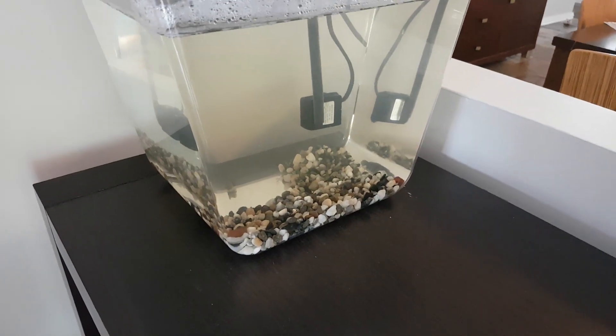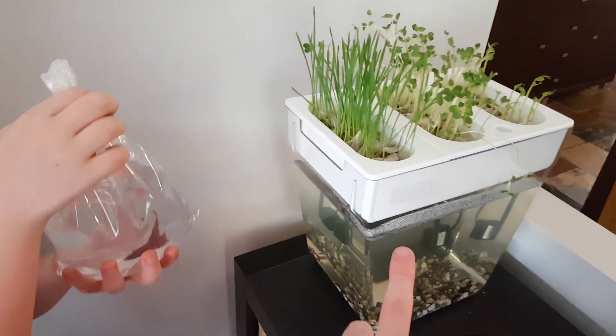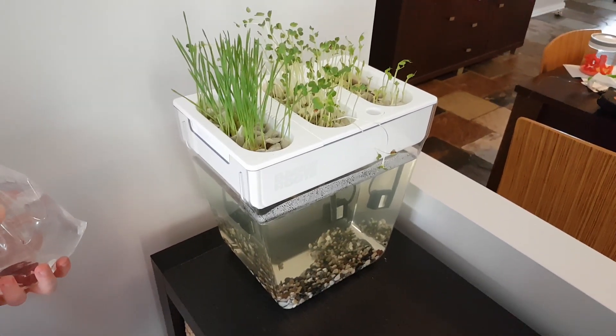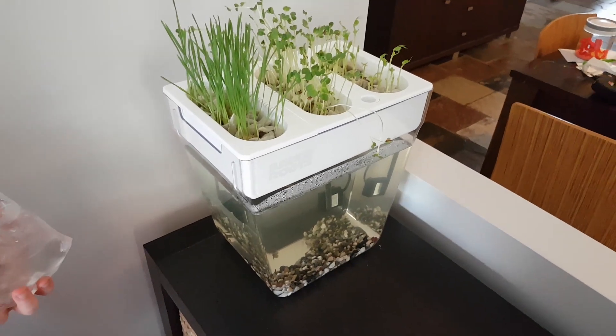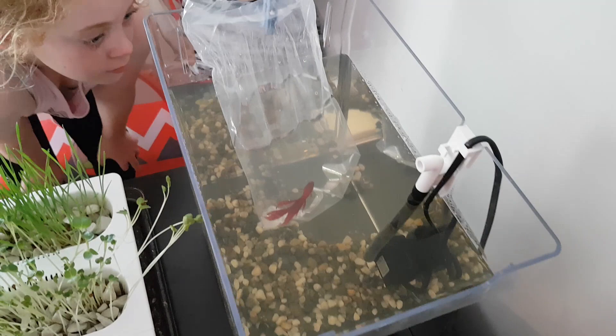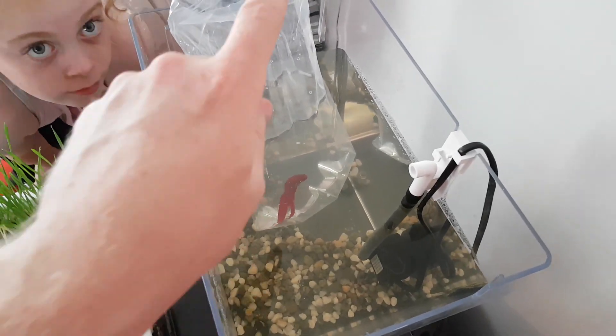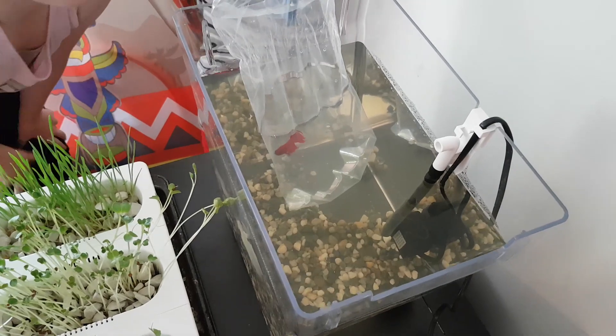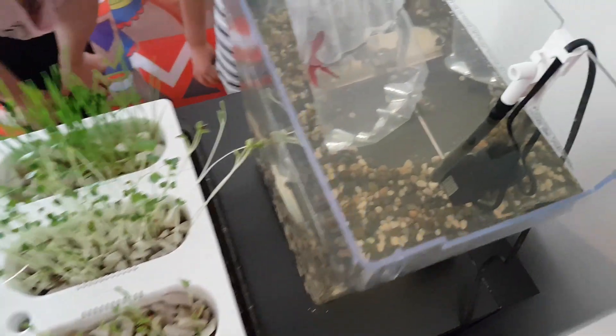So we're gonna grab the fish, acclimate it in the tank, and maybe do some harvesting while it's acclimating. Stella went and got a peg just to hold the bag on the side, so we'll leave it there while we muck around with the plants.